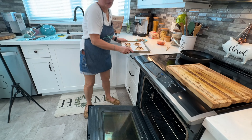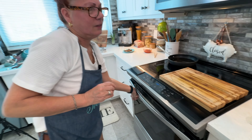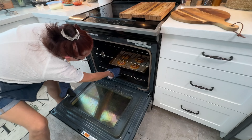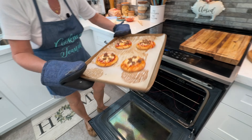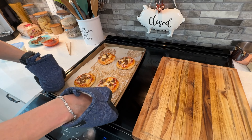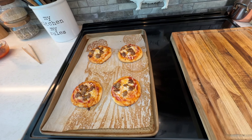My oven's preheated to 425°F. I don't know exactly how long they'll take, but I'm going to give them 10 minutes. Okay, let's see how I did with my little pizzas. Oh! I'm kind of proud of these babies. I really like them. My granddaughters would love them, I think. I love them.